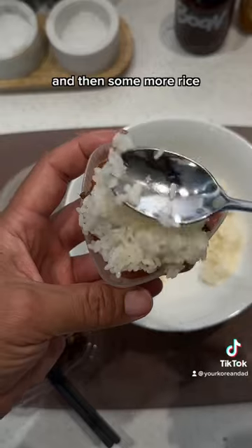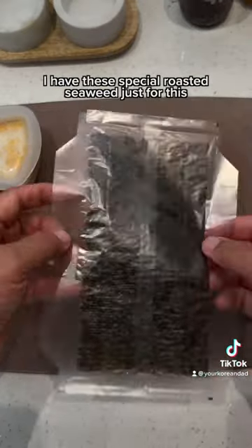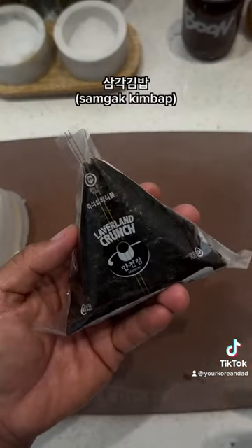I'm also gonna add some meulchi. And then some more rice. And then squeeze it in the mold. I have these special roasted seaweed just for this. I put the filling right here. Then fold up the corners. Tape the back. And there you have it — samgak kimbap.